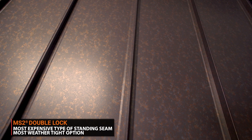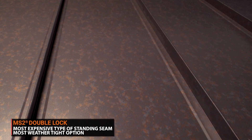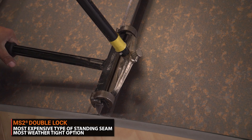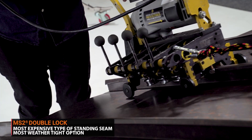Double lock mechanically seamed is the most weathertight system. It is also the most expensive standing seam panel because it requires additional expertise, labor, and effort to install. You will also need to use the correct type of clip based upon the engineering of your roof.